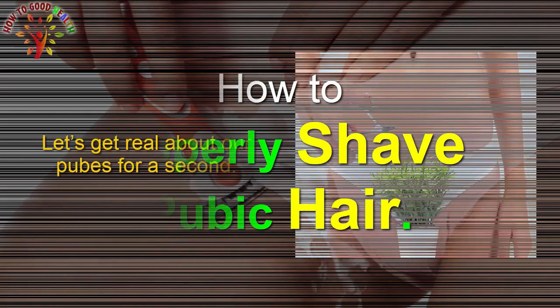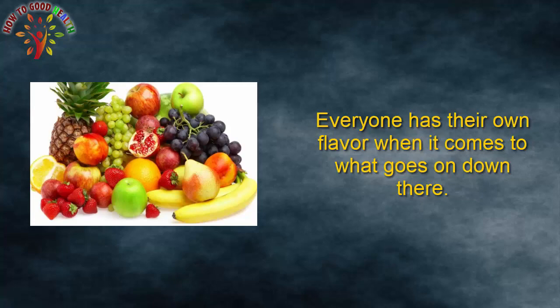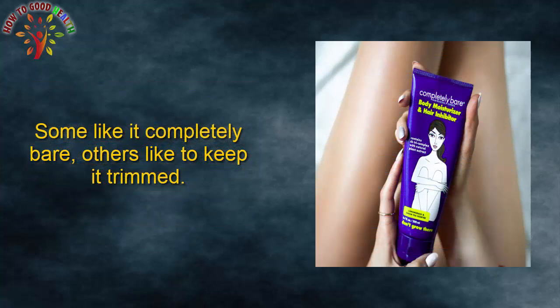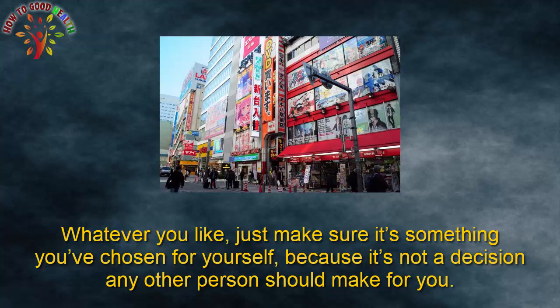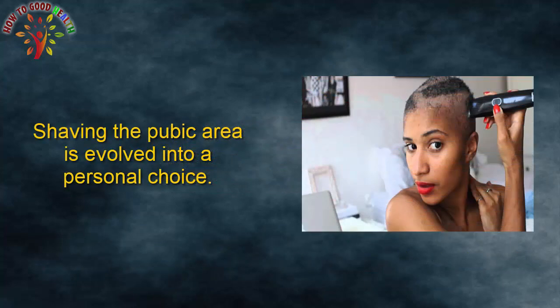How to properly shave pubic hair? Let's get real about our pubes for a second. Everyone has their own preference when it comes to what goes down there. Some like it completely bare, others like to keep it trimmed, and some only want some hair and choose to get rid of the rest. Whatever you like, just make sure it's something you have chosen for yourself, because it's not a decision any other person should make for you. Shaving the pubic area is a personal choice.